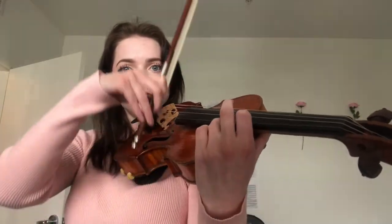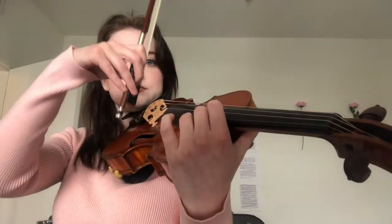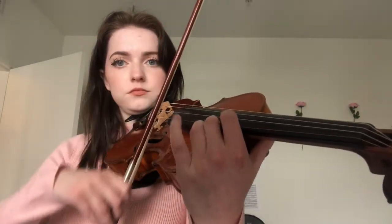So using your first finger as your anchor — just watch my first finger — and that way I can consistently play that note in tune every single time, because I know that note is where my first finger is supposed to be, and it lines up my hand to be in the right place for the rest of the notes.